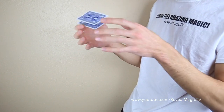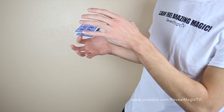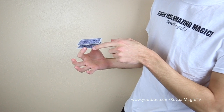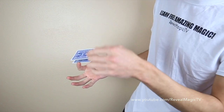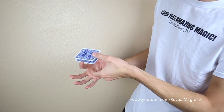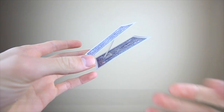Even though the plastic is clear, you can still see it a little bit. So what I did, I went lower down and on an angle. You can still see that it's floating, but if you're straight like this, everyone would see it. But if you're just on a little angle and everyone was in front of you, you can see that it looks like it's floating. And to bring it back down, just clap it together and put it in your pocket.